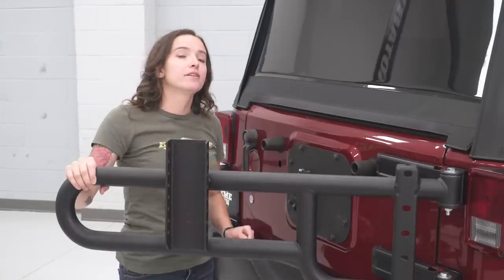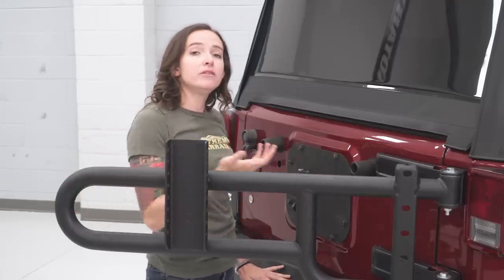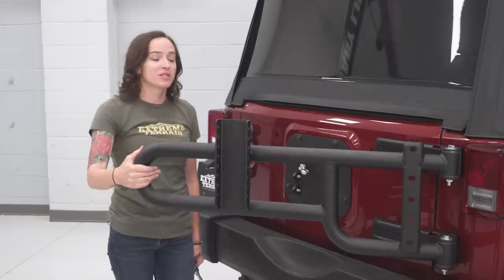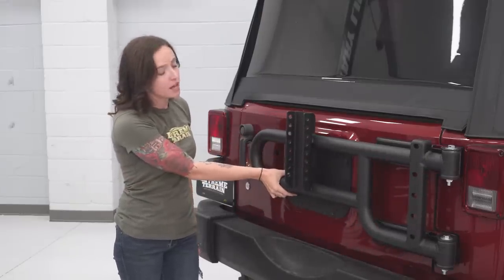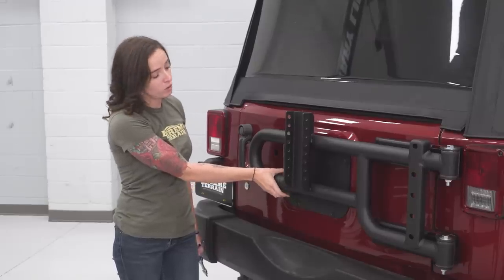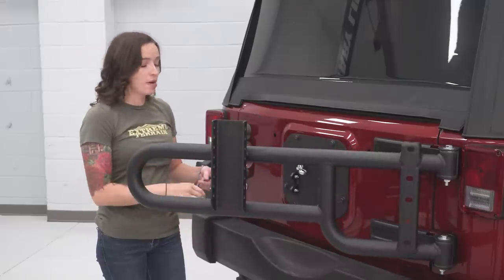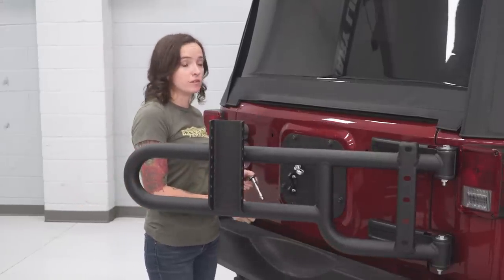Our new carrier does interfere with these rubber stoppers, so we will need to remove those now. You can do that by just twisting and pulling out. At this point, swing your tire carrier shut so that it comes in contact with this stopper here — this can be adjusted up and down. Make sure it's adjusted so it holds this piping in nice and tight. Once that is done, grab a 4-millimeter Allen and a 10-millimeter wrench and tighten down both of these bolts.